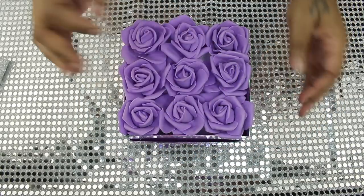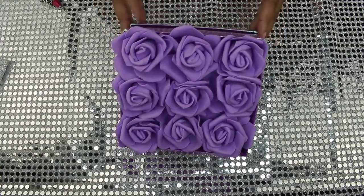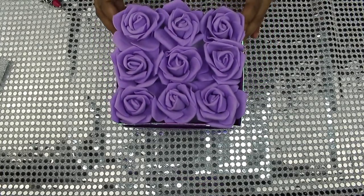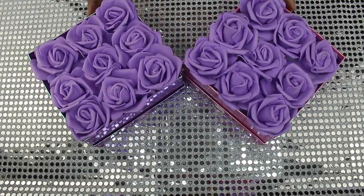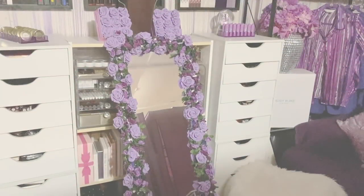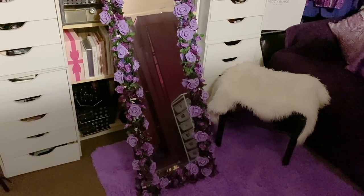So yeah, guys, I hope you really enjoyed this two-for-one. There's a cheaper alternative to the flowers I did once before — you don't have to pay $15 for a box and all that, but these are really tiny. And here are both of them together, the pink and the purple one. So I hope you guys enjoyed this video — please don't forget to rate, comment, and subscribe. And I'll catch y'all in my next video. Bye!